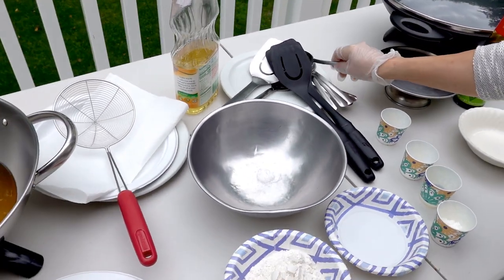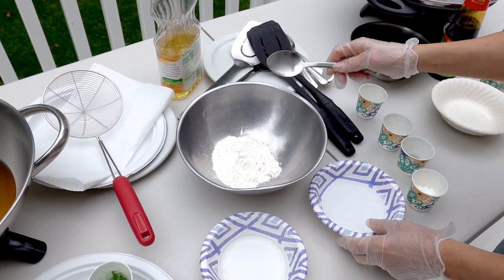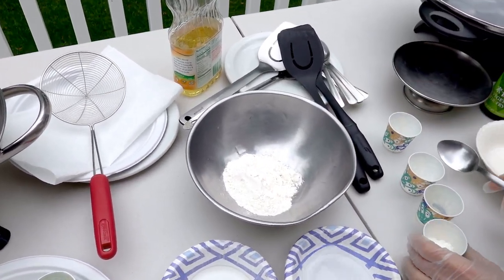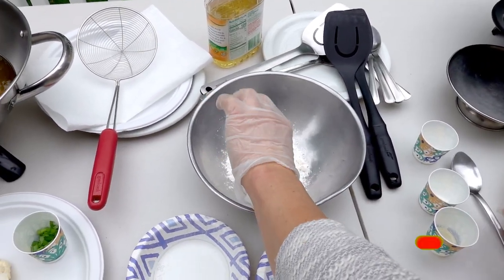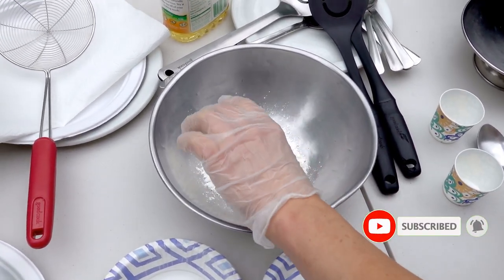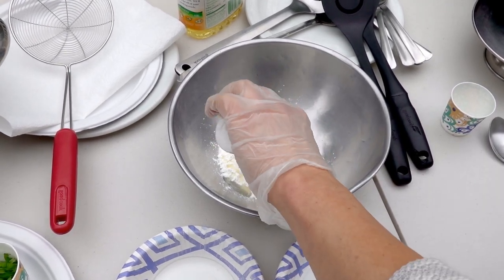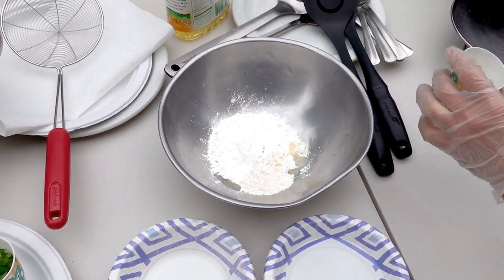Put all the batter ingredients in first: half a cup of flour and two tablespoons of cornstarch, one tablespoon of oil, one teaspoon of baking powder, and one-fourth teaspoon of salt.